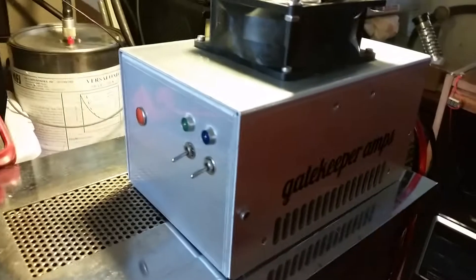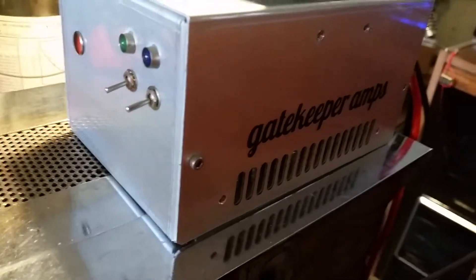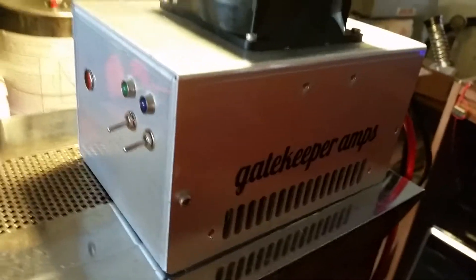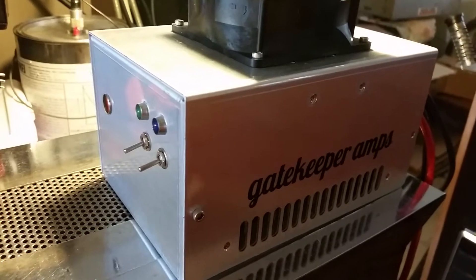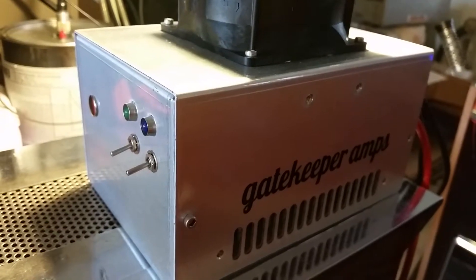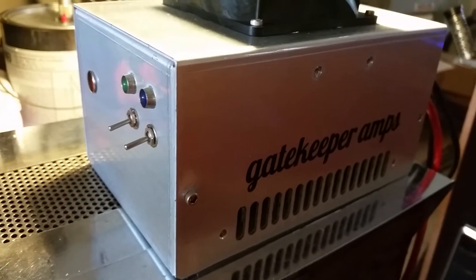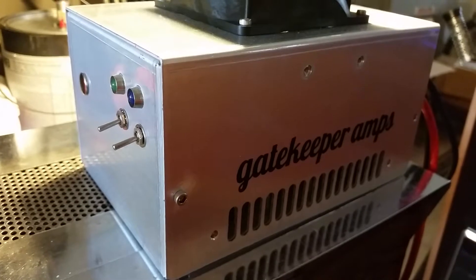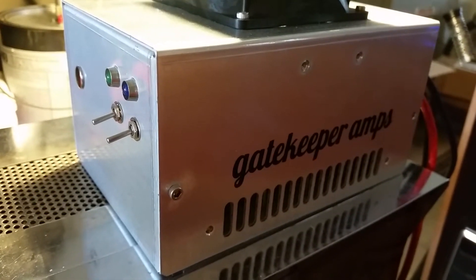All righty, Mr. Gatekeeper here. We have a Gatekeeper-built 2x2879 amplifier with a preamp and a very clean little build. This is for a fellow out there who's going to be using it in the woods when he's hunting — a little bird watch to talk to his other hunting buddies.